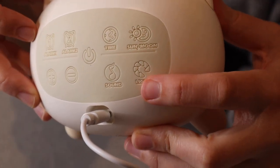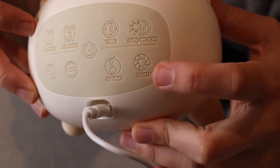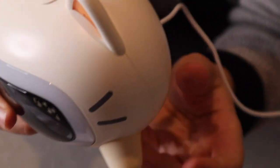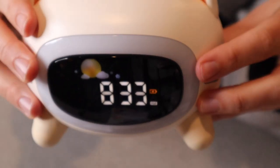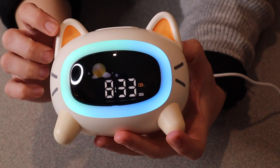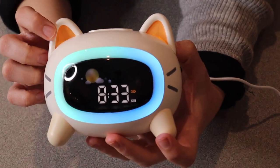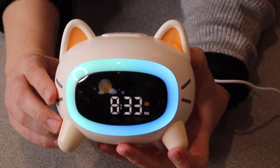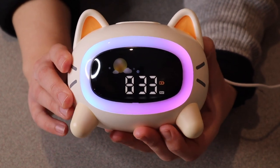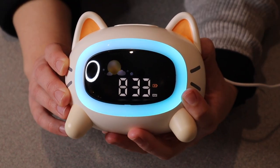The last little button here is a light button and that's going to change the light on the front of the alarm clock. Let me turn this around and go through some of the different colors. There's a cute blue color, and I want to note that the cat ears do light up really dimly as well. There's white, a purplish blue with kind of an ombre look, and then a green-blue color.